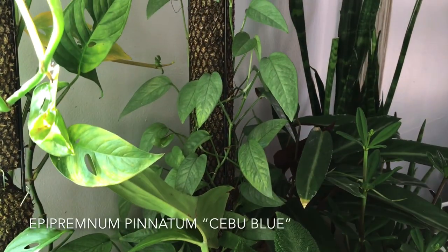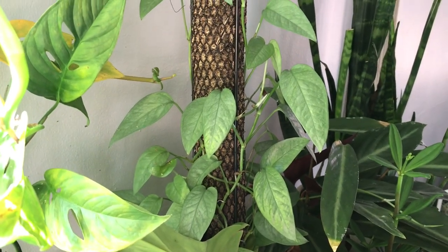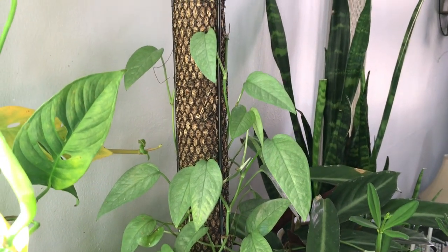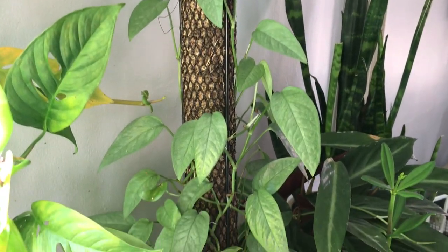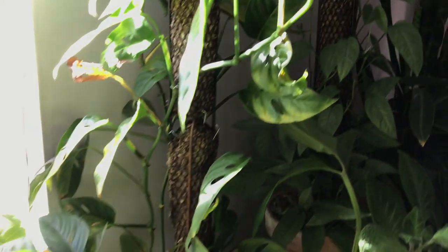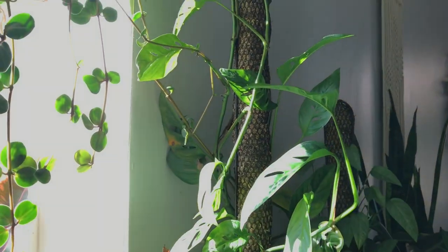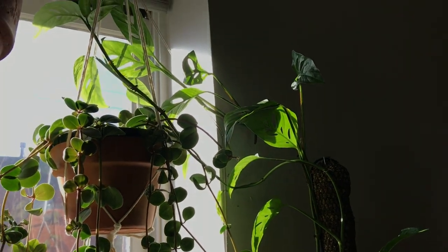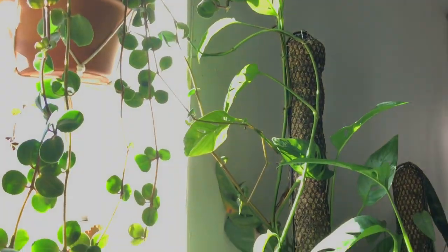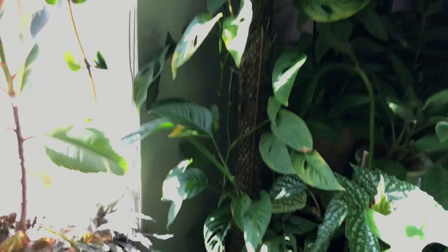Let's move our way over to the microwave — I have one aroid there. This is Epipremnum pinnatum Cebu Blue. Very similar to the other pothos I was sharing, but this is a different species known for its blue color. I have this one growing on a totem, but you'll see I have others trailing around my home. Right next to that I have this Monstera adansonii — it's grown all the way up its totem and outgrown it into the window. Monstera adansonii takes extremely well to a sphagnum moss pole, so I highly recommend growing it on a pole.